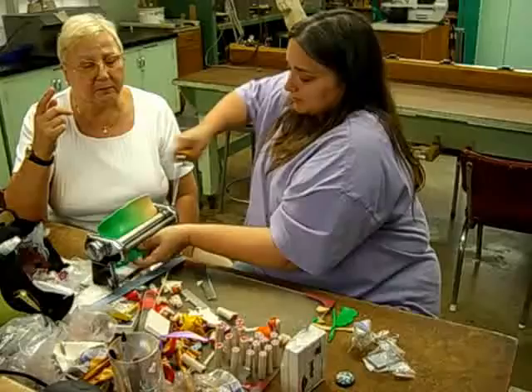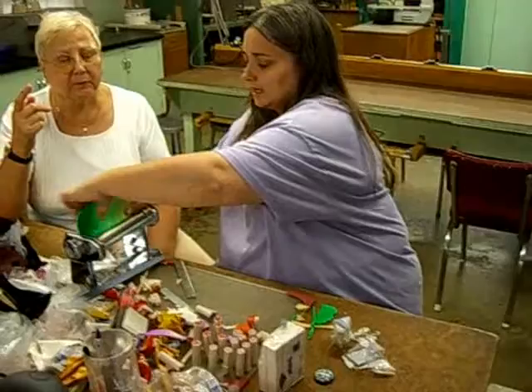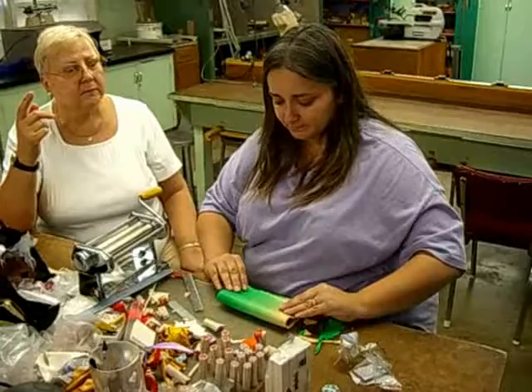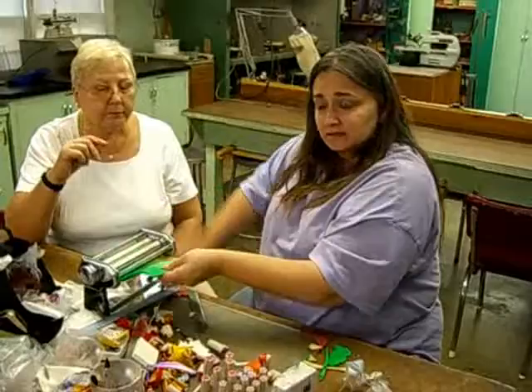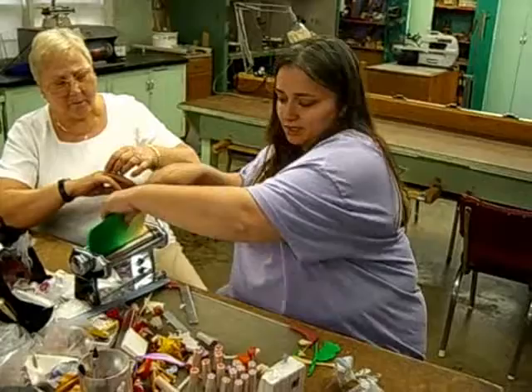So when did you get into polymer clay? Well, I've been playing around with it for about ten years, but not seriously until I joined my first guild a couple of years ago. I just joined the Lexington Guild this past year, so seriously maybe three years. It's addictive — once you get in, you can't get out.